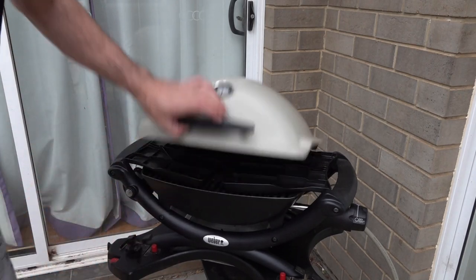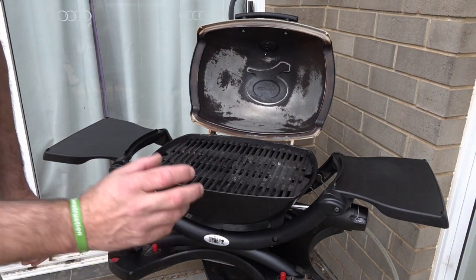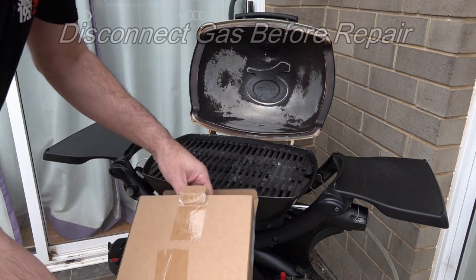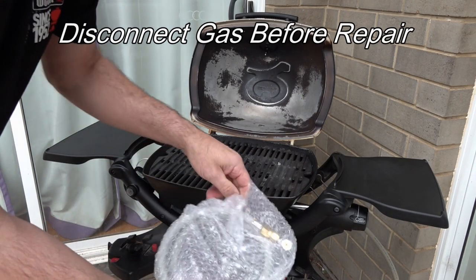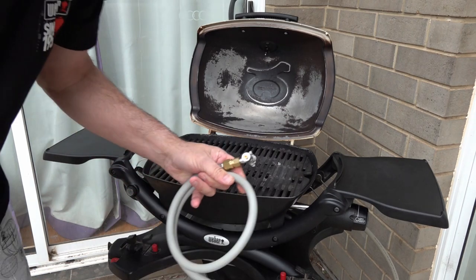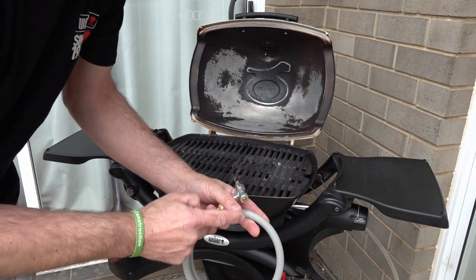Today we're going to be changing the hose and regulator on the Q 1200. I've cleaned all the burner, washed it out, and I'm still getting a very small flame sitting around 150 degrees. I contacted Weber and they sent me out a hose and regulator. It comes in the box as one piece. If you're in the States, they'll probably just send you the piece that connects to your two-pound gas bottle. But if you've got the hose for your nine-pound gas bottle, this is what you will receive. So what we'll do is dive in and start taking it apart.